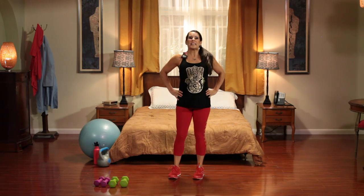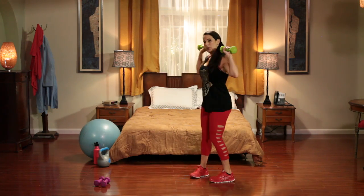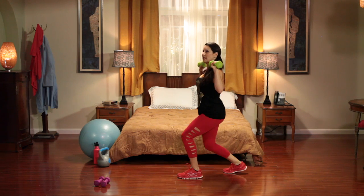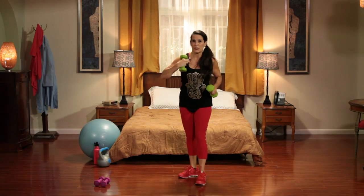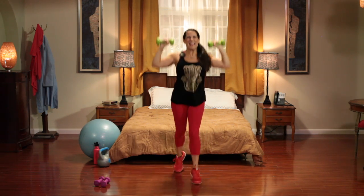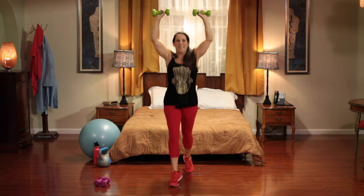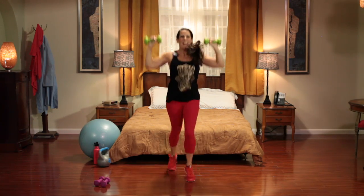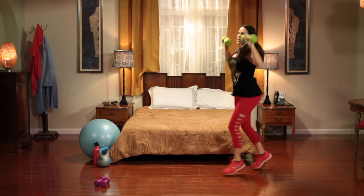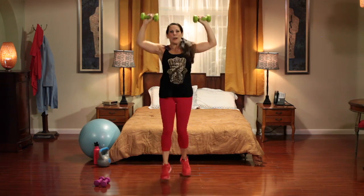Next exercise: sexy scissors with an overhead shoulder push. I'm going to turn sideways to show you. We're going to be jumping back and forth while pushing the weights up at the same time. 30 seconds are on the clock, let's go. Keep it moving — this is very cardio. You can even move around your room if you want. Just keep moving. Feeling those shoulders? I know I am.